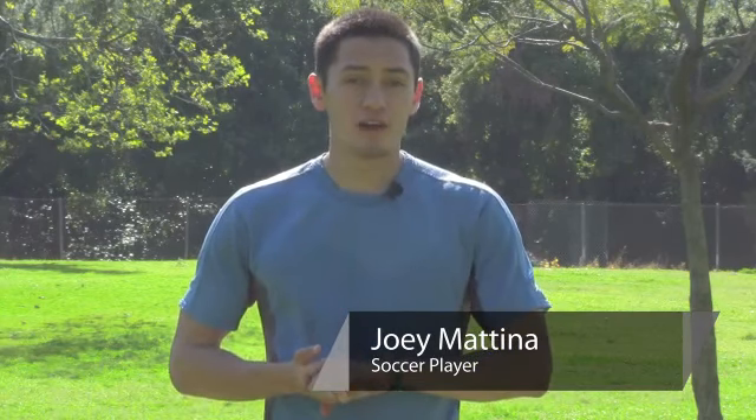How you doing guys? I'm Joey Matina. Today I'm going to talk to you about soccer coaching for little kids. I'm going to show you just a few ball skill exercises you can do with your kids to help them improve their ball skills. These are fun, easy exercises that will really improve their play.